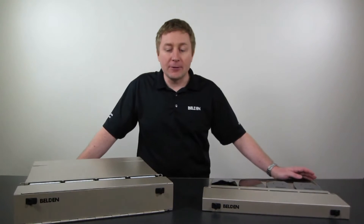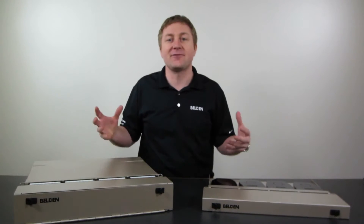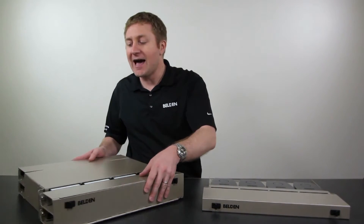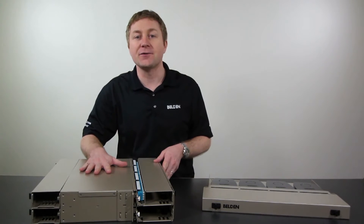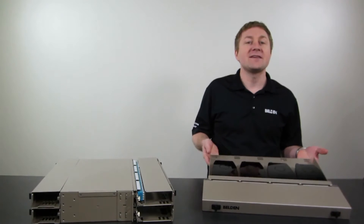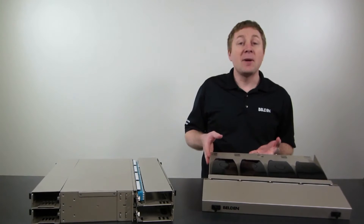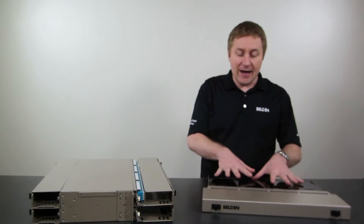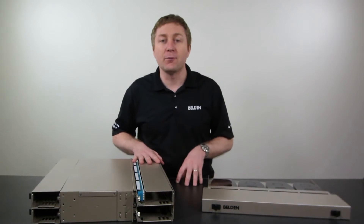First I want to talk about the offering we have in terms of patch panels. There are two different varieties, and they have very different uses. The first one is what we call a housing — it's completely enclosed, which protects the fiber inside, making it very useful for field termination. On the other hand, we have what's known as a fixed shelf. A fixed shelf is open in the back, making it much more cost effective for certain applications such as pretermination, so it has a different fit inside a data center. A little later we're going to talk about where to use both of these products.